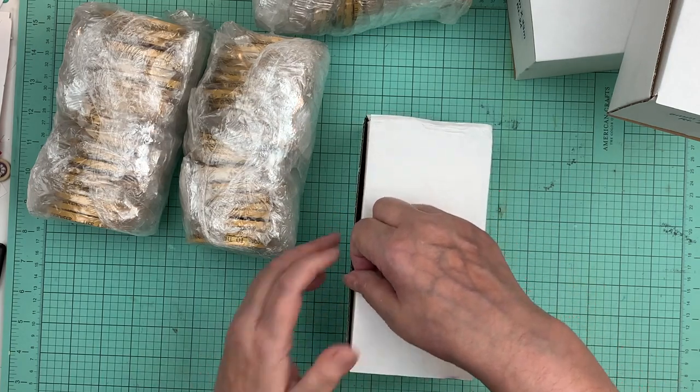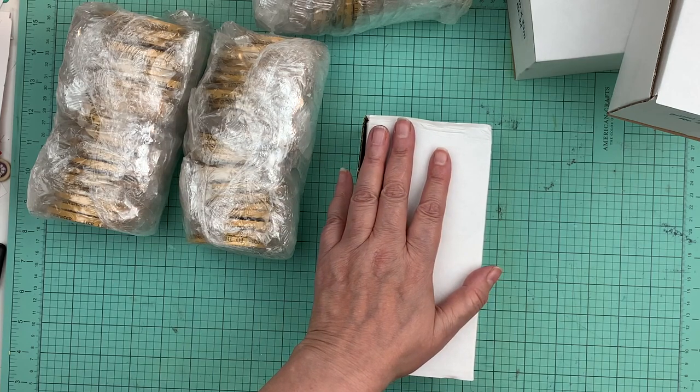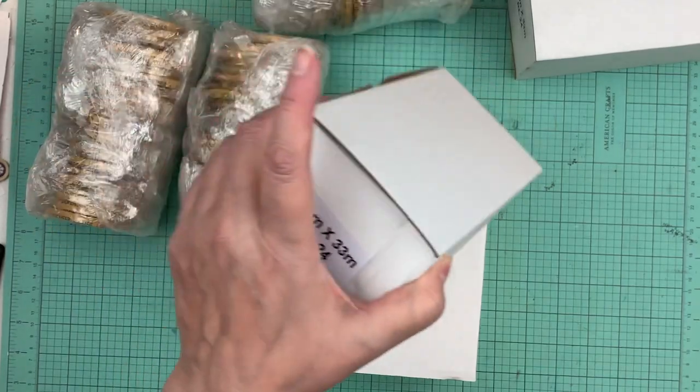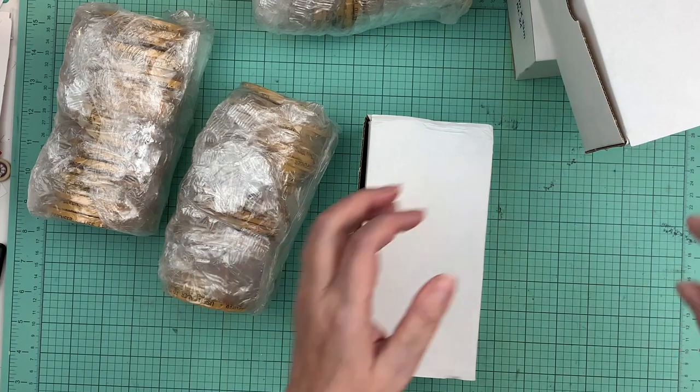I won't have to buy ATG gun tape replacement for a few years. Like I said, I had a few people ask me where I got it, so I thought I'd make a video and unboxing to show you what 144 rolls looks like.